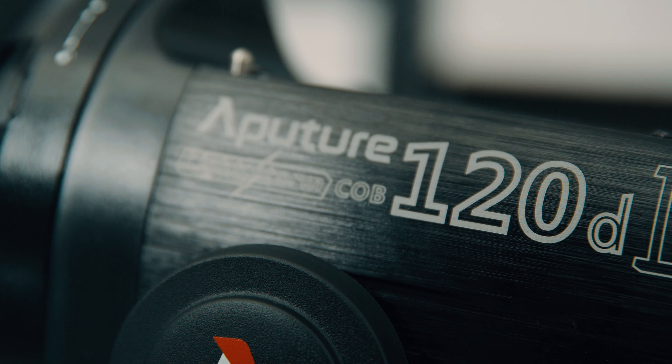One of the reasons to buy into this light is the fact that it has a lot of output, a pretty good CRI, and you can use it in tons of applications without lugging big HMI lights on location.